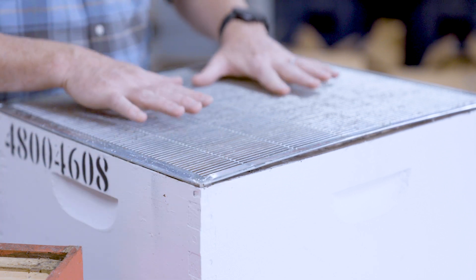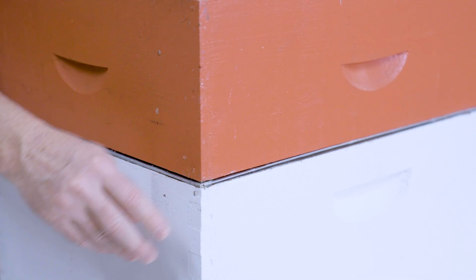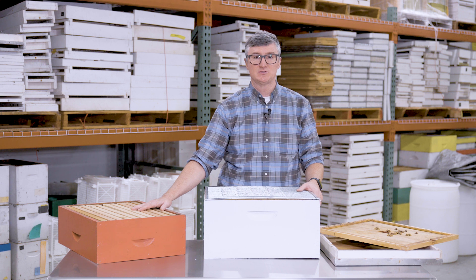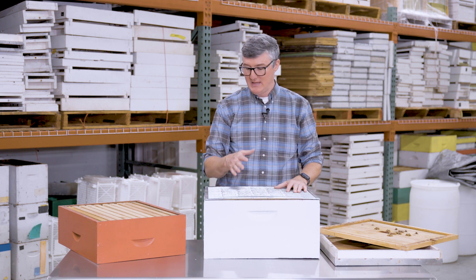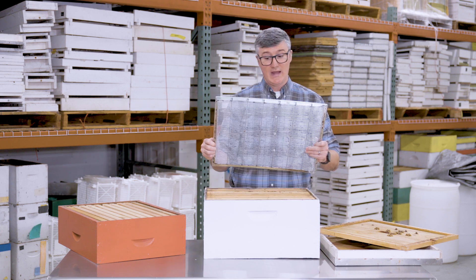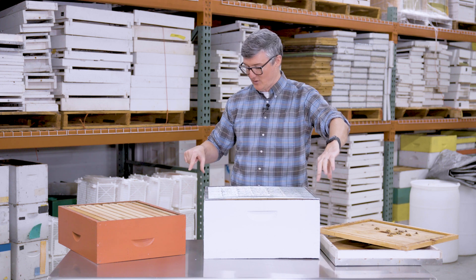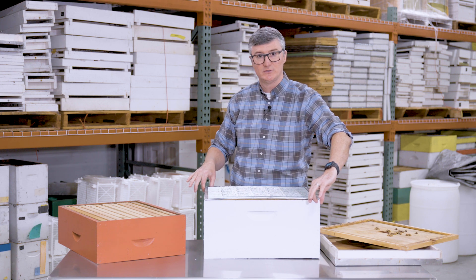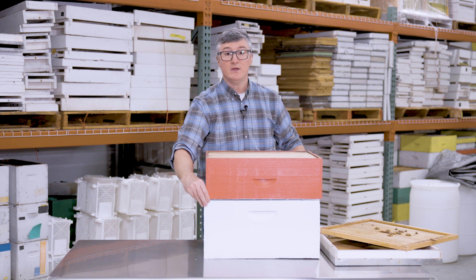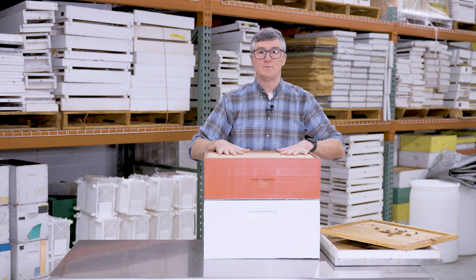Now let me talk about appropriate use of queen excluders. This comes back to your hive configuration strategy — double deep, single deep, triple mediums, whatever you use. In this example I'm using a deep brood box as my brood chamber and a medium super as a honey super. I don't want the queen laying eggs up in the super, so I find the queen, place her in the lowermost deep box, then place the queen excluder here — going opposite diagonal corners and using my fingers to make sure it's flush on the edges — then stack the super on top. The queen is now trapped in the bottom box and only workers can come up.